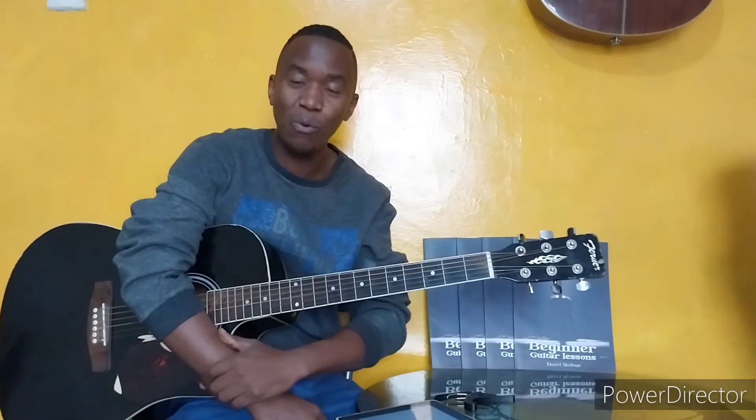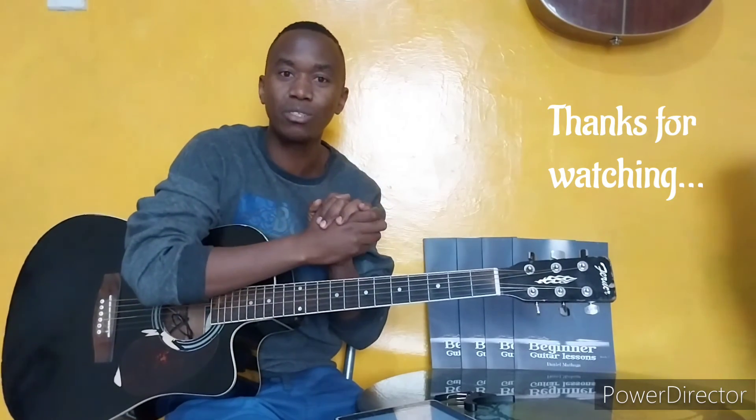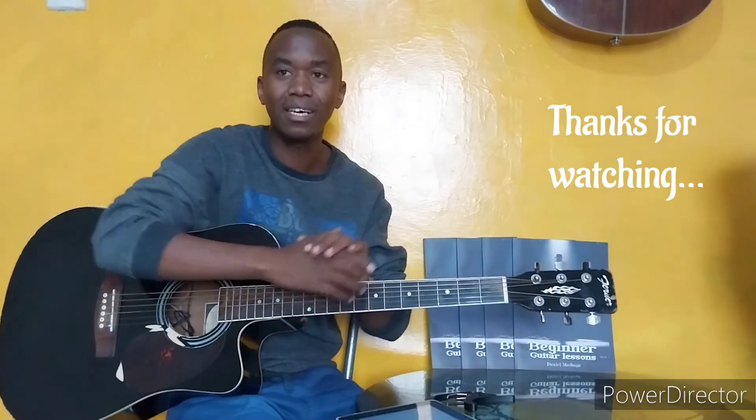Thank you guys for watching. If you are new, don't forget to subscribe. Please like and share. Peace out.